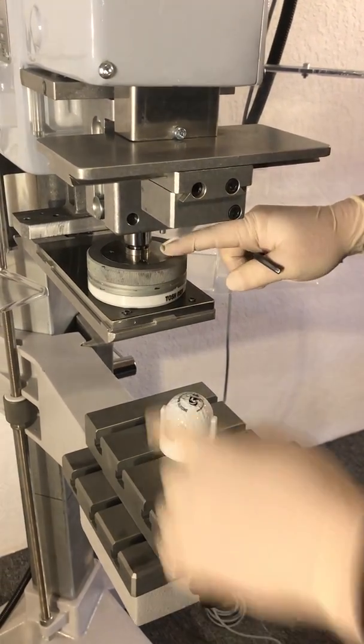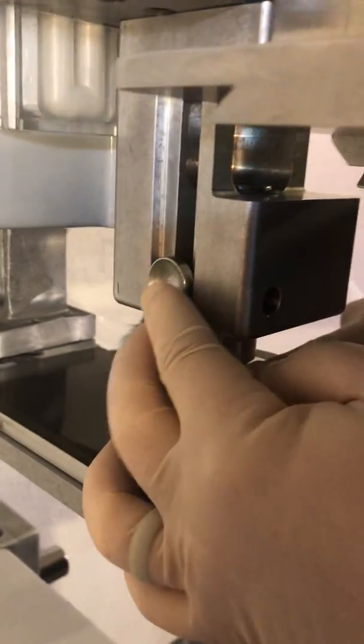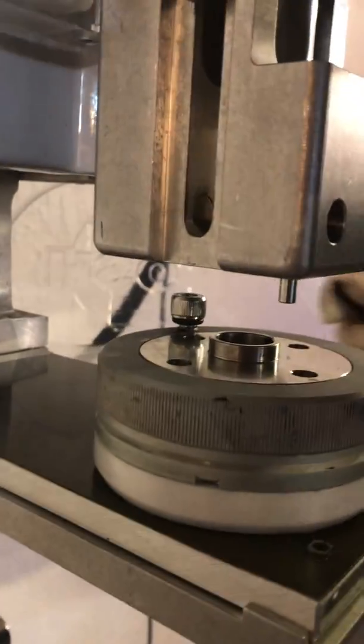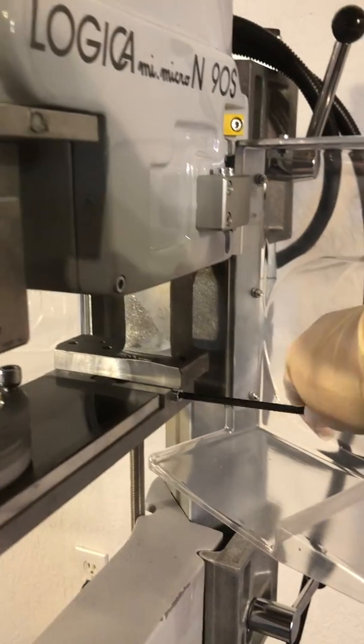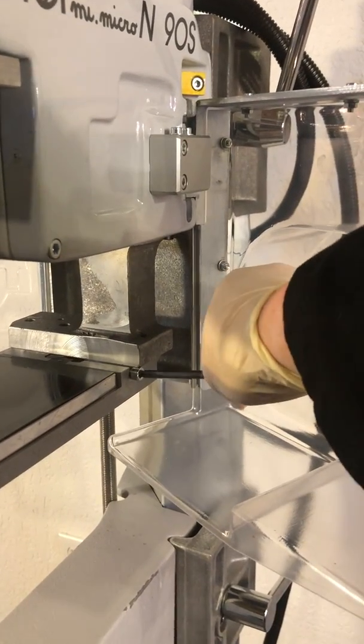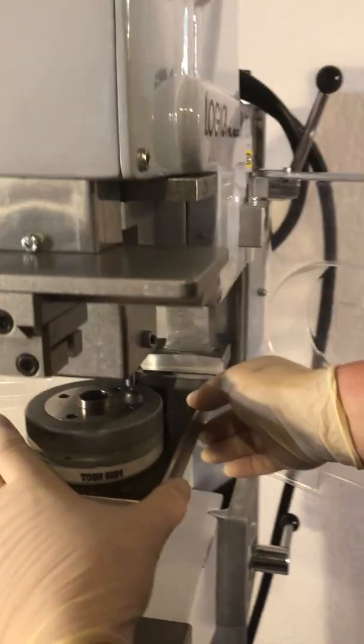First thing I do here is put a finger on top of the cup just to hold it down, and I'm going to actuate the pressure pin back up out of the cup. Then once that's up out of the way, I come back and loosen this screw for the keyway, and this assembly now should slide out.